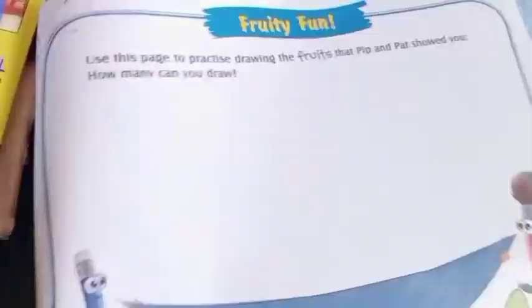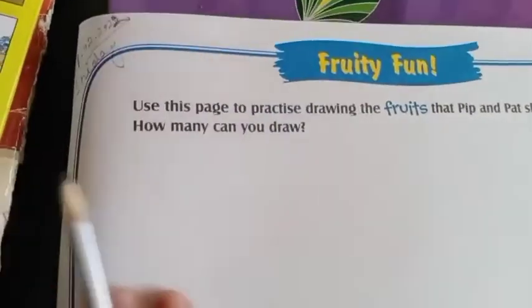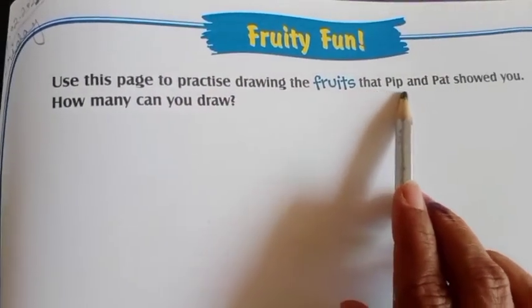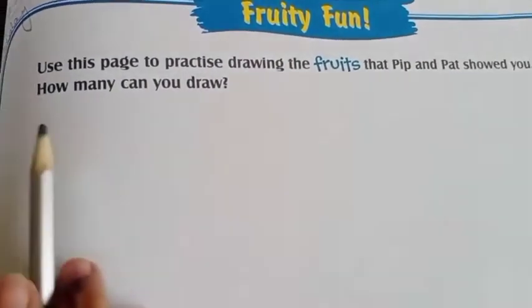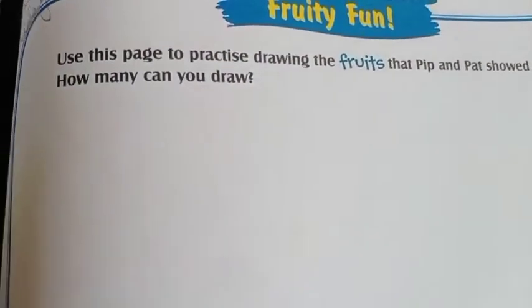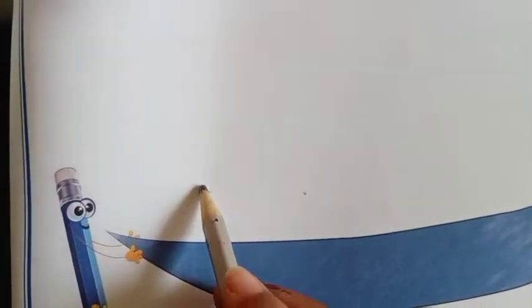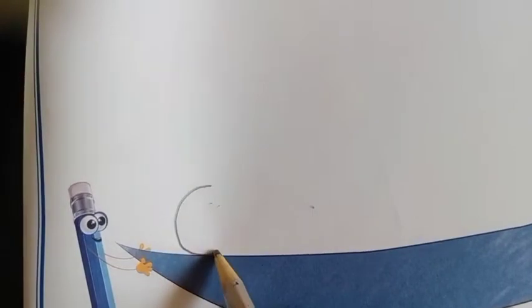Now come to page number 25. Use this page to practice drawing the fruits that Pip and Pad showed you. How many can you draw? There are fruits, so how many you can draw? Here is the plate. You have to draw fruits.